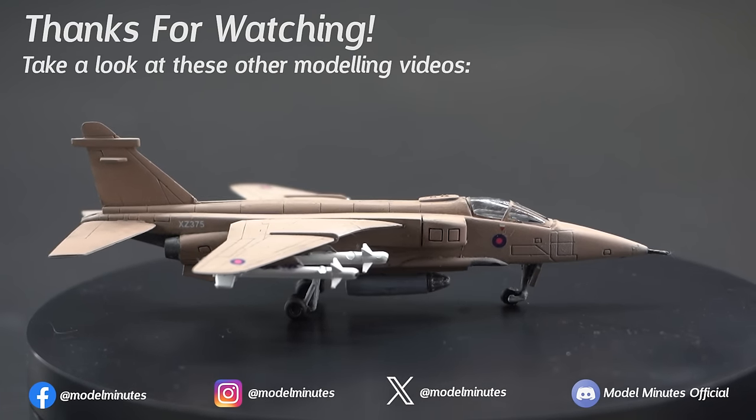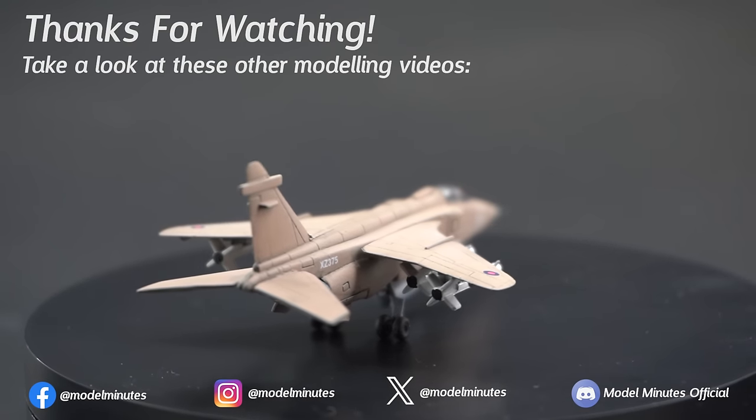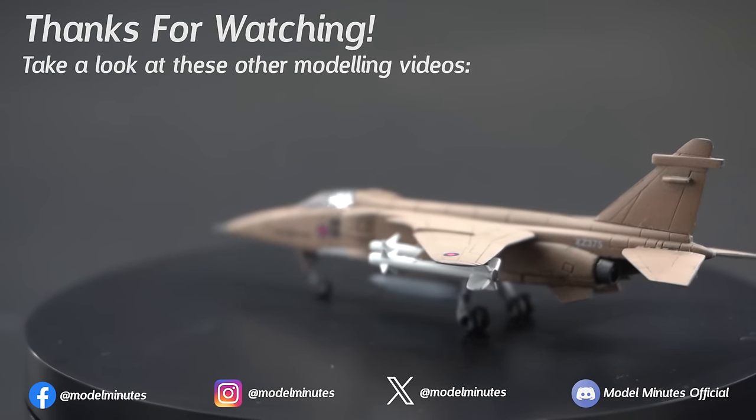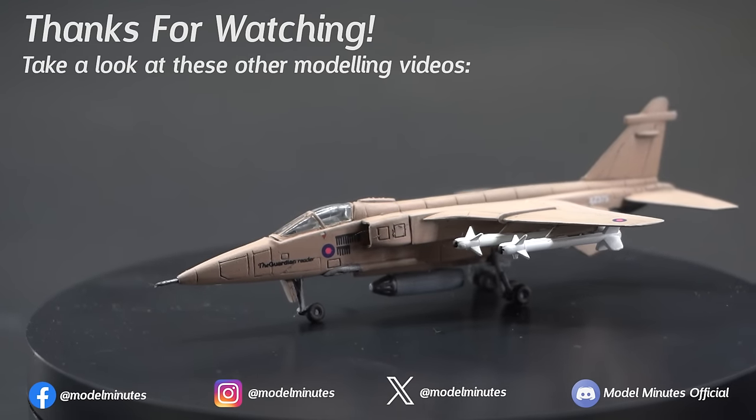I find it really funny how massively overscaled those AIM-9 Sidewinders are under this aircraft. Not that I think that this aircraft has a particularly realistic loadout for this particular conflict, but I guess Academy have gone with some modeller's license.